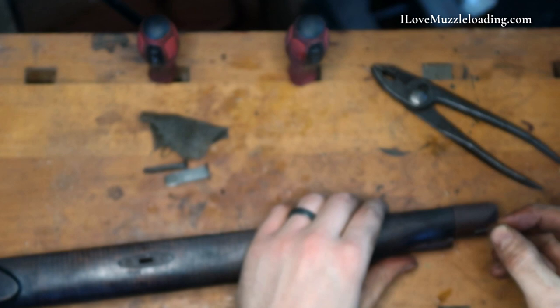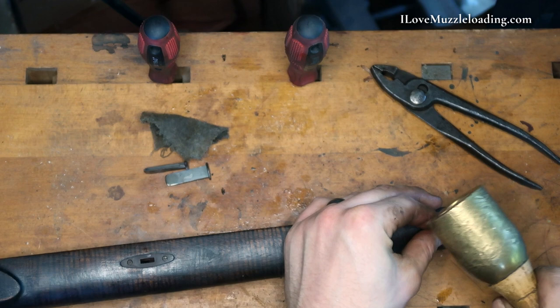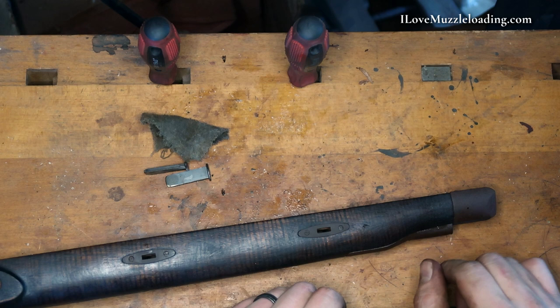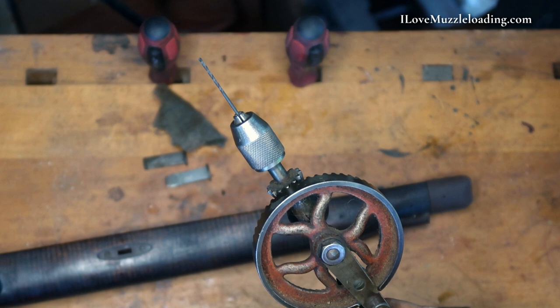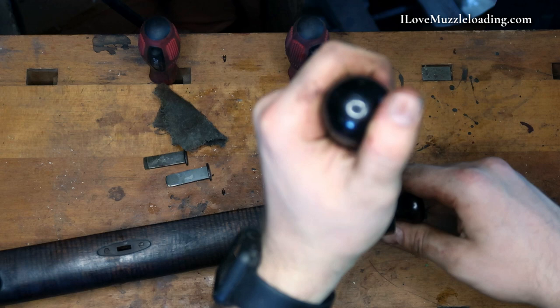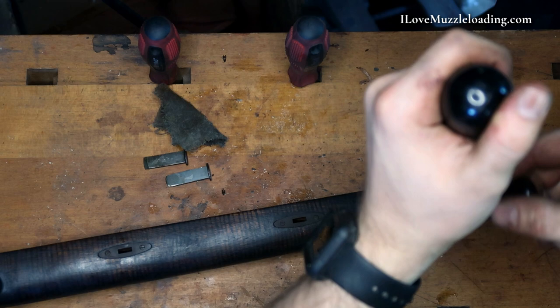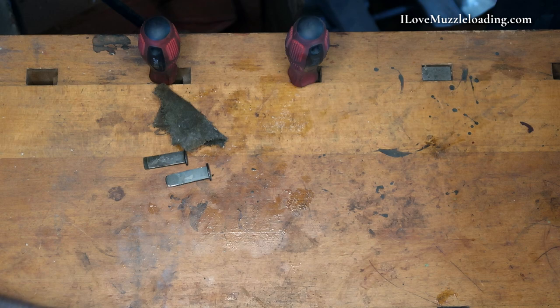I want to be real gentle putting these back in — we don't want to blow anything out right now. Because we've oiled everything, everything's real tight. That was a little too tight for my comfort, so I'm going to get a little drill and just clean this out a little bit to make sure we're not going to bust anything. I've chucked up a number 53 drill bit into this antique hand drill — really handy for a step like this where I don't need or want any power. I'll flip over to the other side and do the same thing.